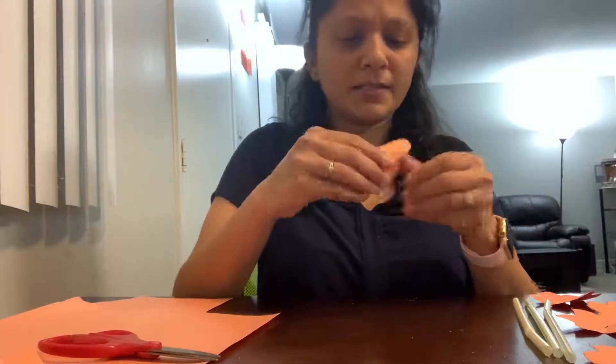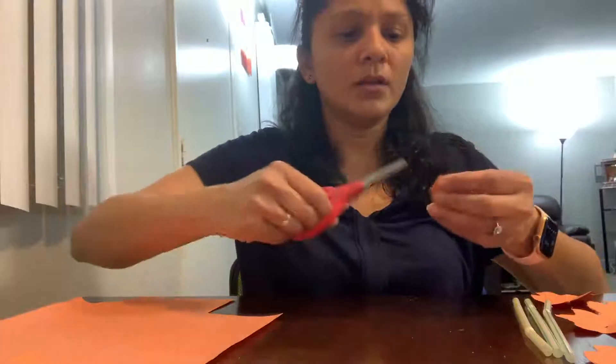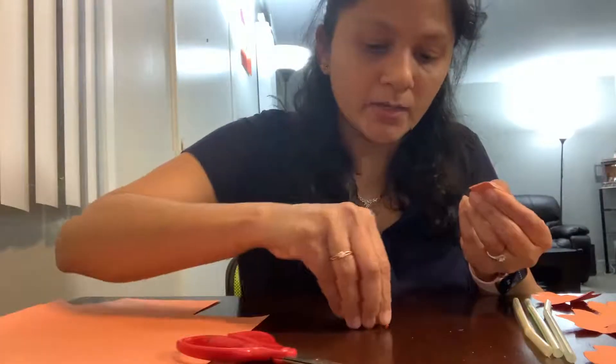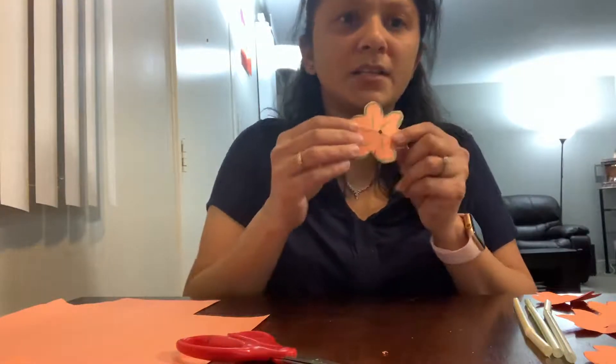Now I'm going to fold this flower into half, and then again into half — see, it's like a small cone now. On the tip of this cone I'm going to cut a very small tiny hole so that we can pass the string through it. See, I cut a very small one, so when I open it there is a hole inside. From there I'm going to put my string inside.